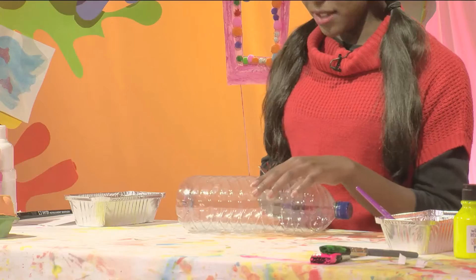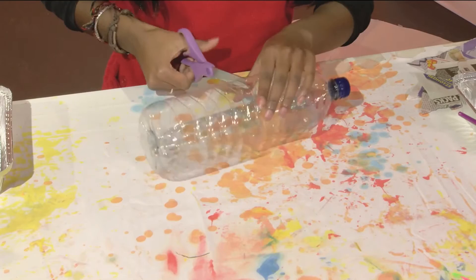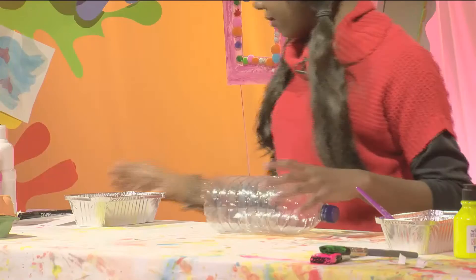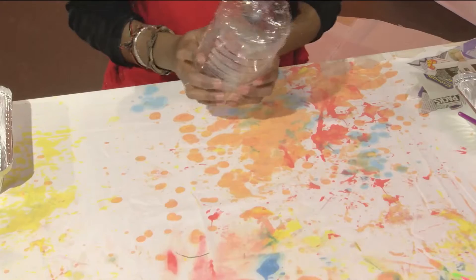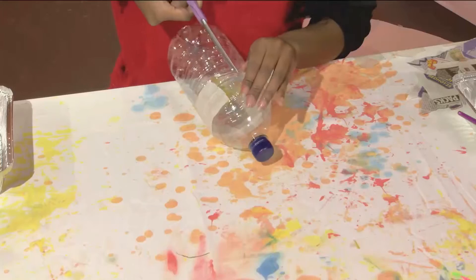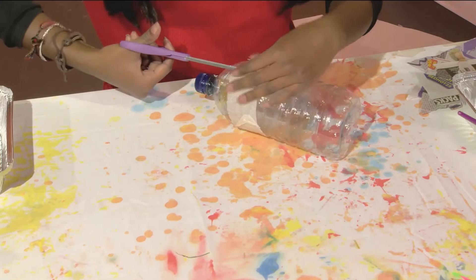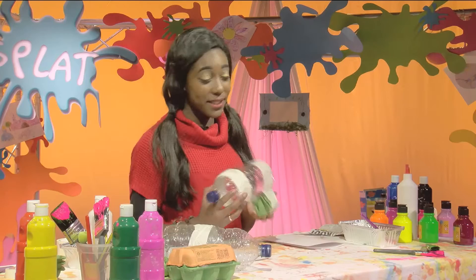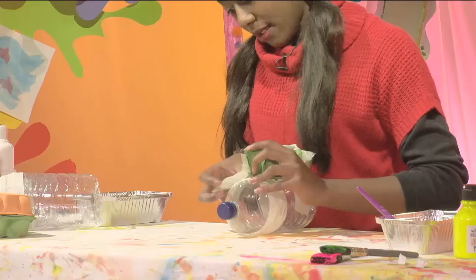First, grab a plastic two-litre bottle. Use scissors to cut the bottle in half — pinch the bottle and make a cut. You will need an adult for this. Now that you have two halves, slot them together and tape them so they won't come apart. Pinch the bottle and cut a small rectangle — this is where our money is going to go. Be sure to get an adult to help you. Then cut two rows out of an egg box and tape them to the bottom of the bottle with masking tape to hold them in place — these will be the legs.